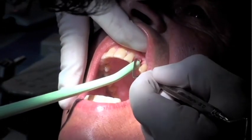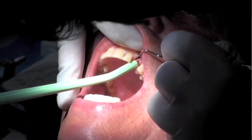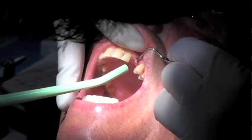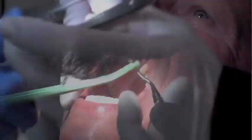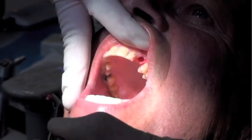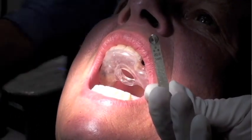Once the tissue punch is done, the guide is removed and the soft tissue plug is carefully removed. Salvin Dental has a curette that is sharp and can cut the base of the tissue plug for ease of removal. Rongeurs are used to remove that final tissue tag. The area is cleaned and we can commence with the osteotomies.